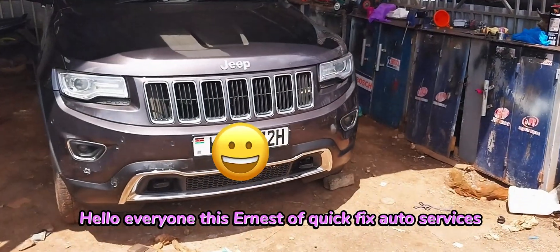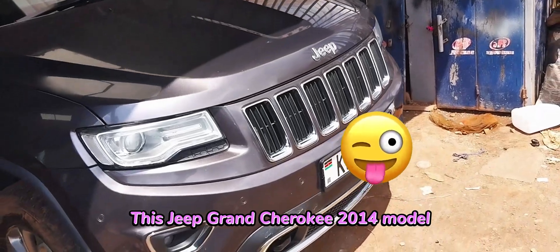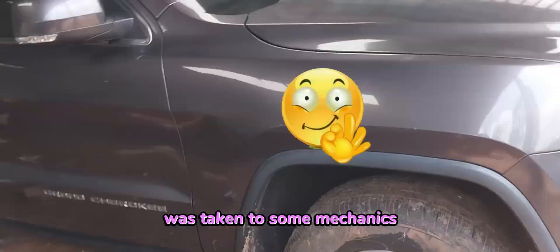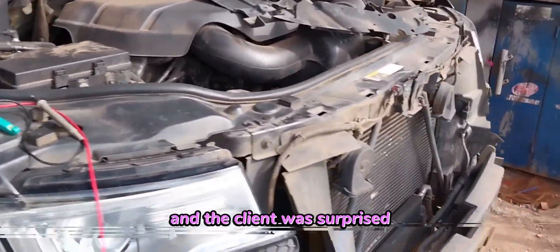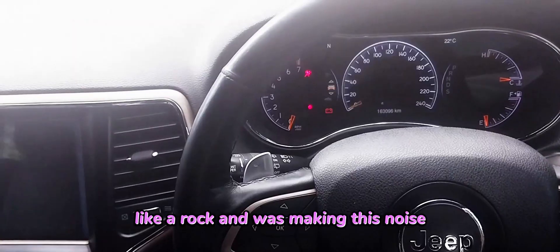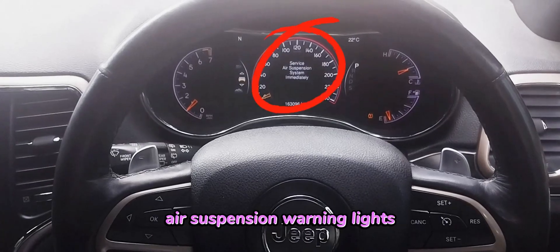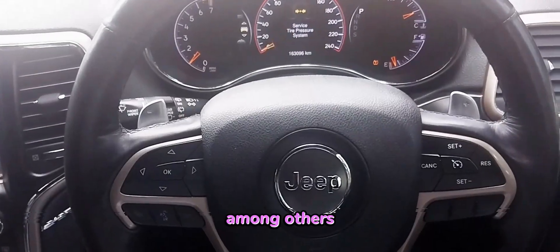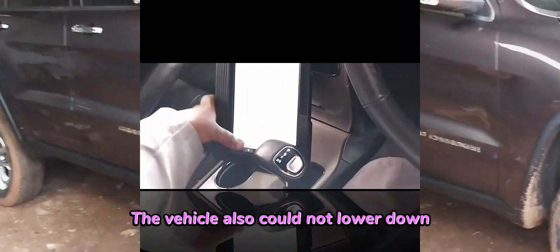Hello everyone, this is Ernest of QuickFix Auto Services. This Jeep Grand Cherokee 2014 model was taken to some mechanics to fill the air suspension nitrogen gas, and the client was surprised that the shocks became hardened like a rock and was making this noise you can hear, and flashing service air suspension warning lights among others as you can see. The vehicle also could not lower down.